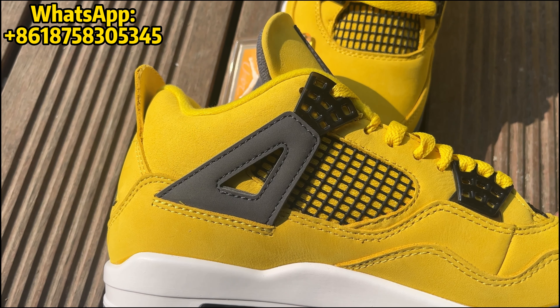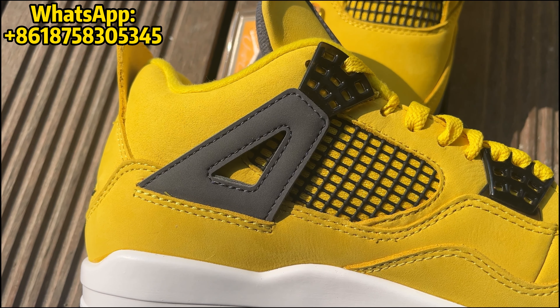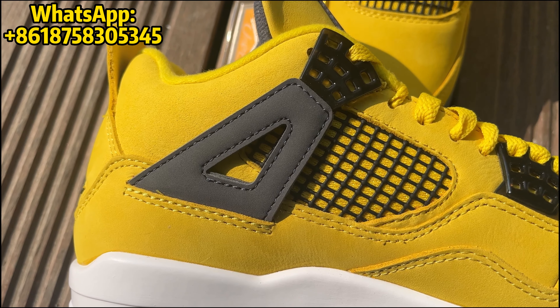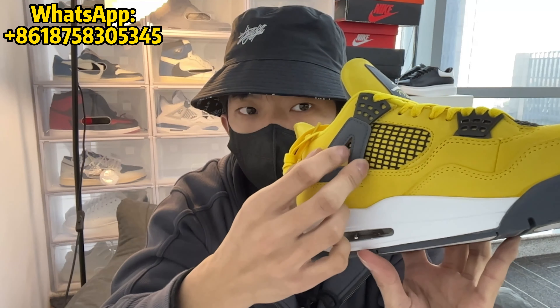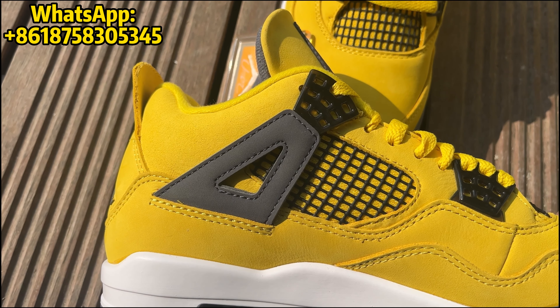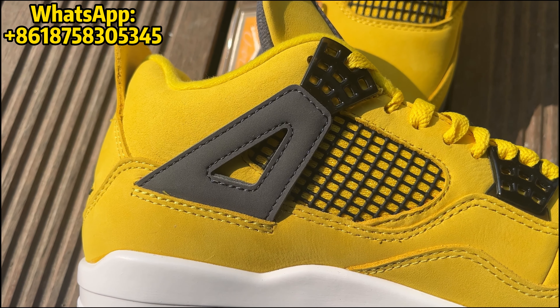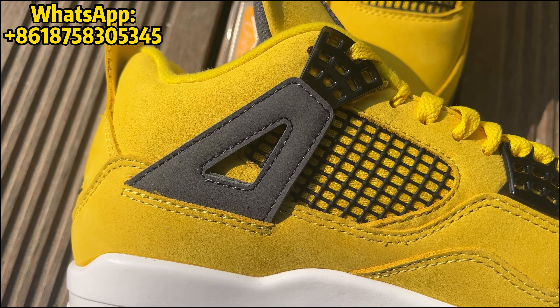This is connected to that side wing or strap, which in this case is constructed out of the gray colored nubuck. In between these lace chrome on the middle front, we have this signature knitting, which is done in this black color. And then basically the rest of the shoe is constructed out of this very soft yellow colored nubuck.